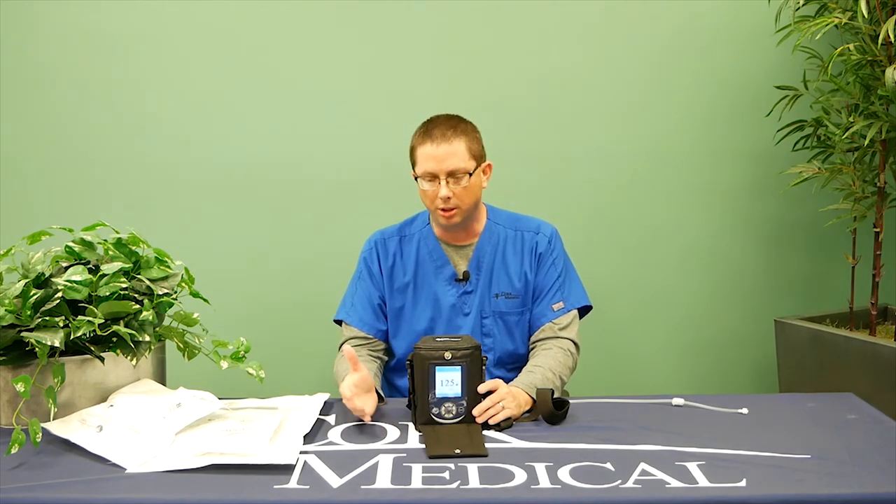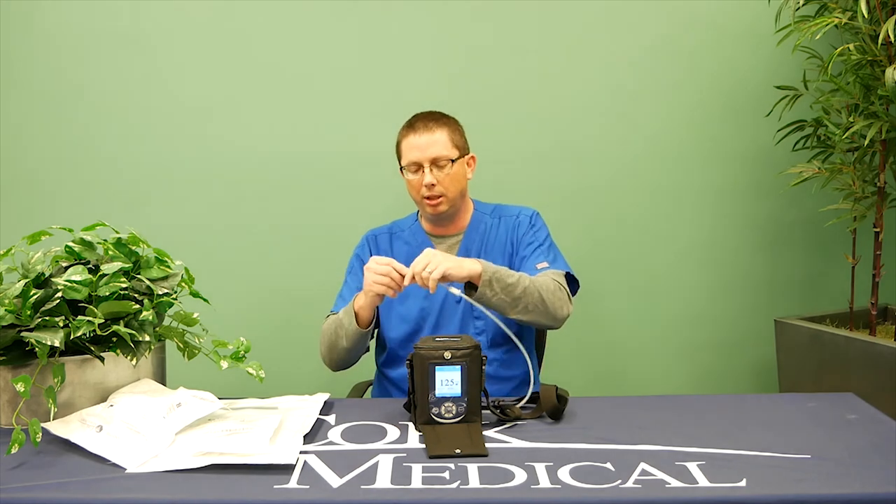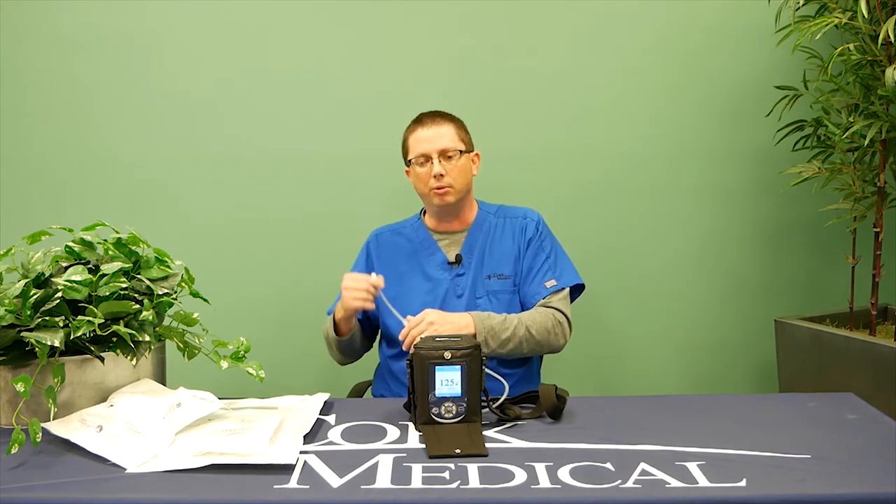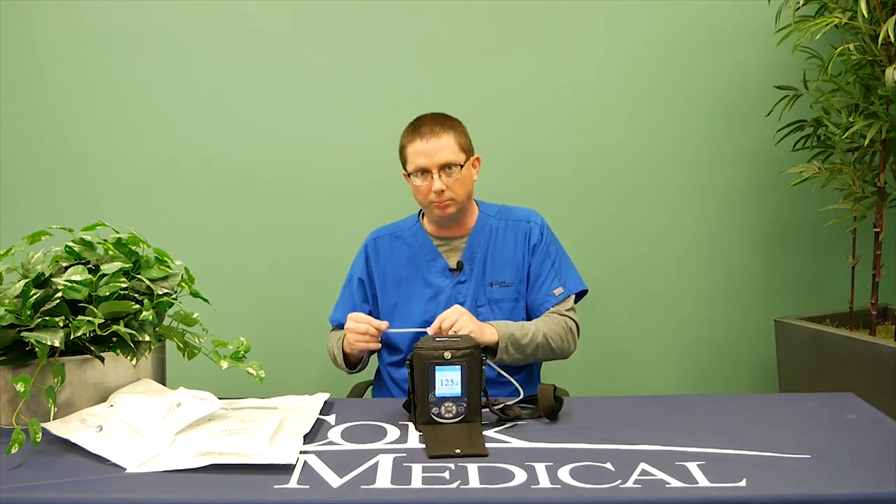Another common question: how do I get dressed if I have a lower leg wound and have tubing running through my pants? Clamp your tubing on the canister side, clamp your tubing on the dressing side, disconnect and run it through, then reconnect and unclamp both clamps. This allows you to get dressed if you have a lower extremity wound that requires the tubing to be disconnected.